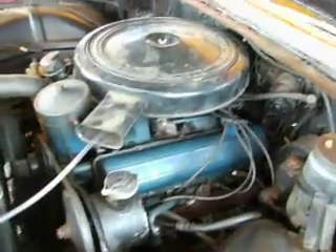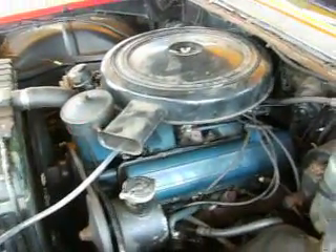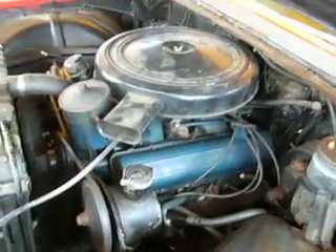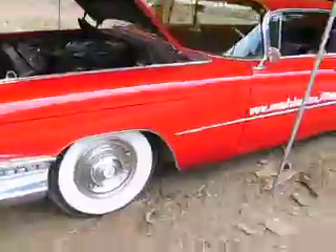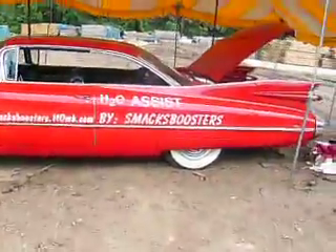Right now it's currently getting 11.3 miles per gallon; we want to see 15 miles per gallon out of this engine. Hopefully in the future we'll install a Northstar V8 and see 20 to 25 miles per gallon out of this gigantic, massive, gorgeous 1959 Cadillac. SMACK boosters — recognize. I'm SMACK and I'm out.